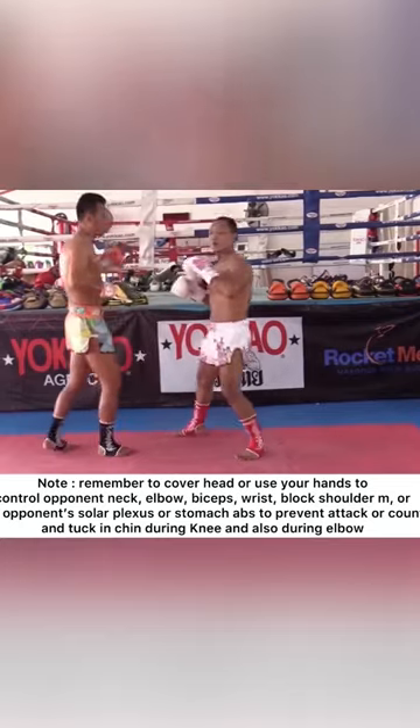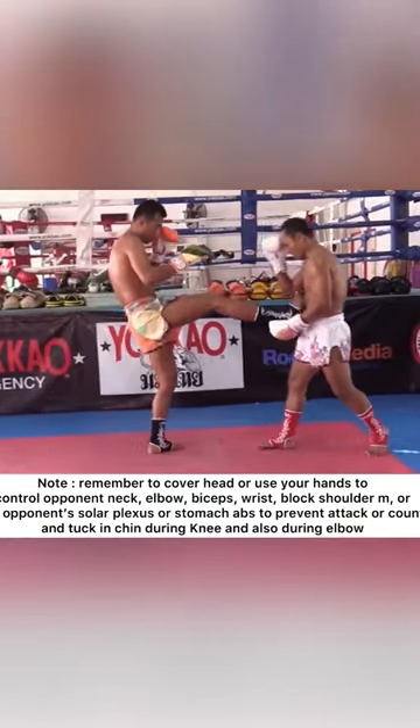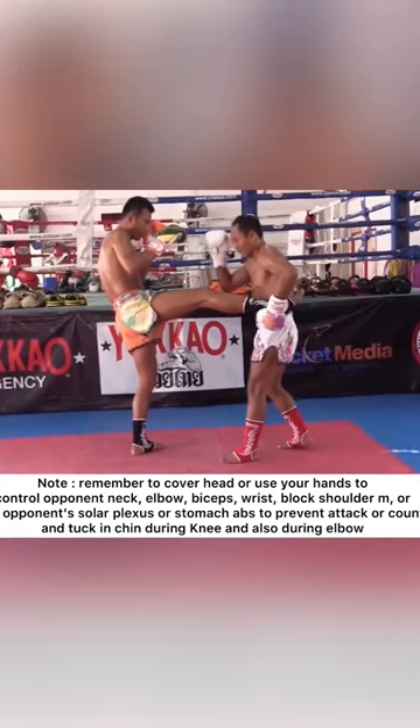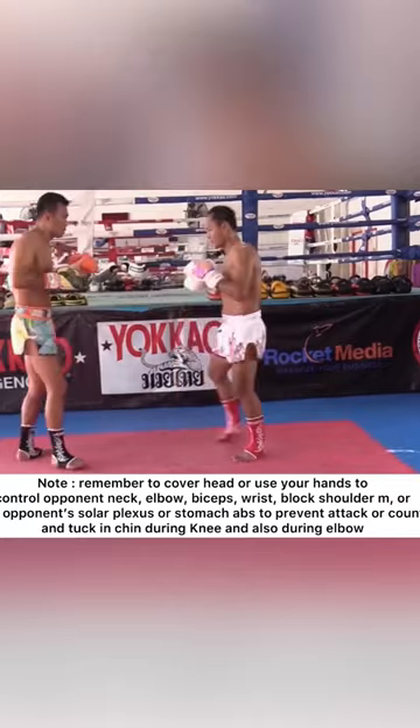Remember to cover your head, or control opponent's neck, or push opponent's solar plexus or abs to prevent attack or counter, and tuck in chin during the use of elbow.